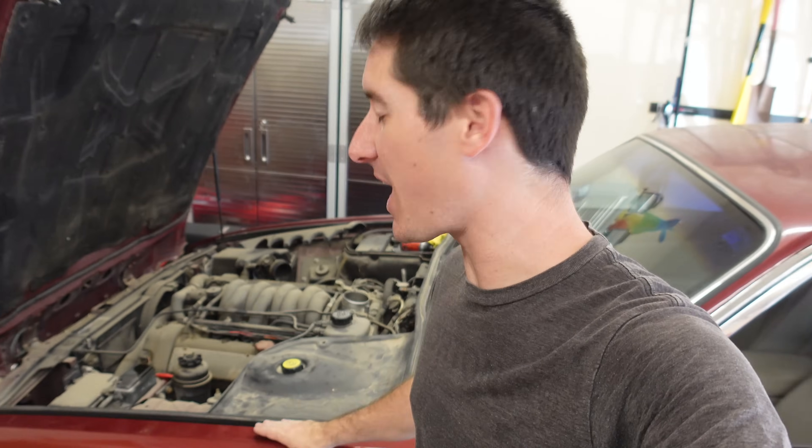On today's episode of WatchJargo, we're back with my 1999 Jag XJ8 that was sitting for 16 years and I bought for just $1,000. Today we're going to try to make it run.